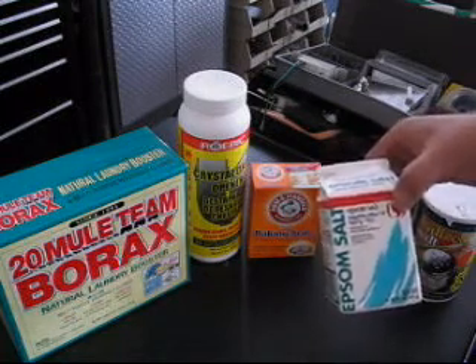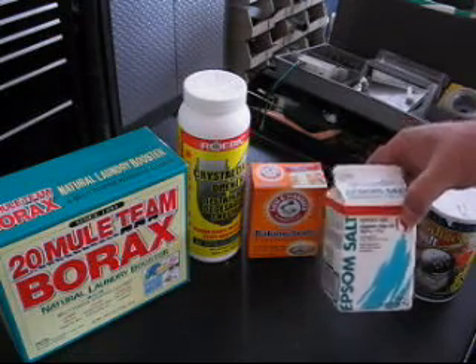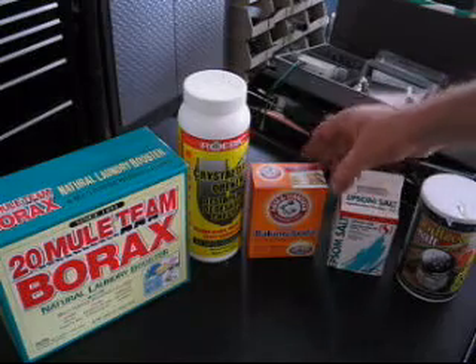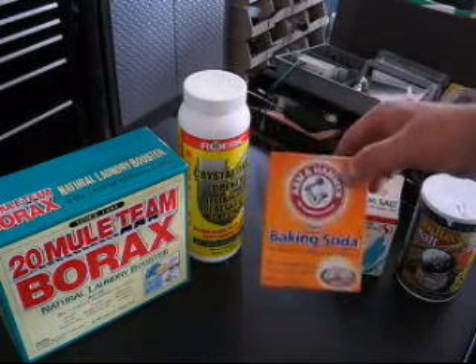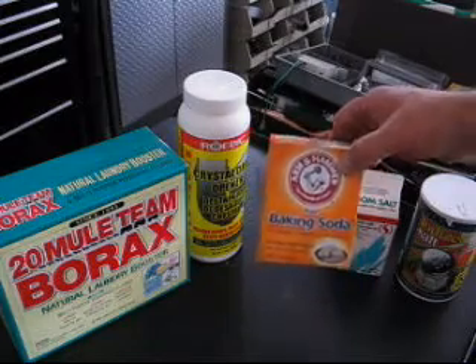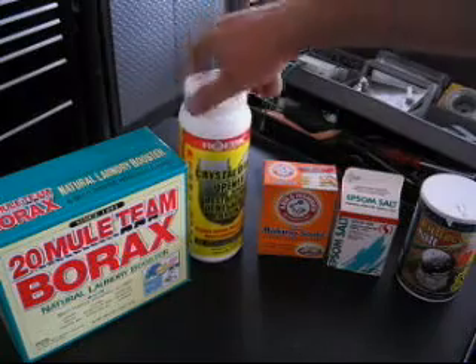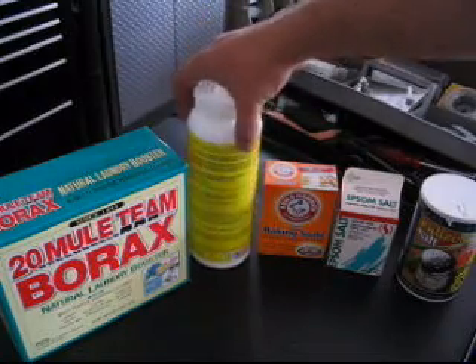Epsom salt — which I think will work. I'm going to test it and find out. And baking soda, which again we're going to test and see what its effectiveness is.